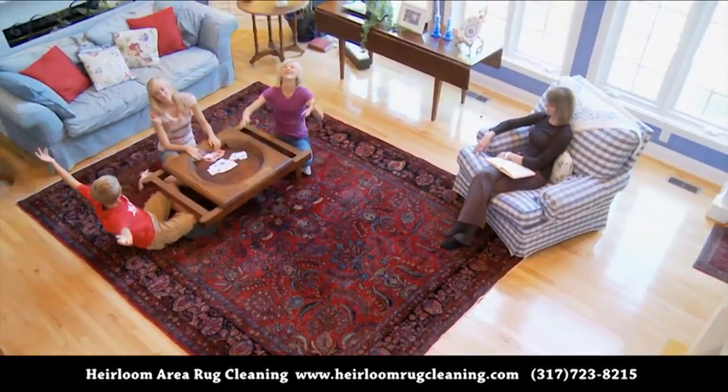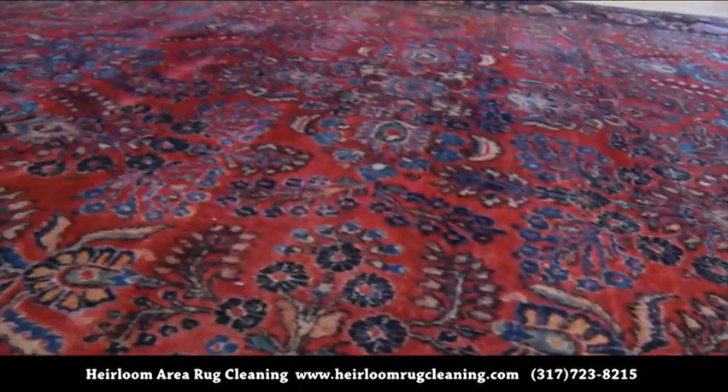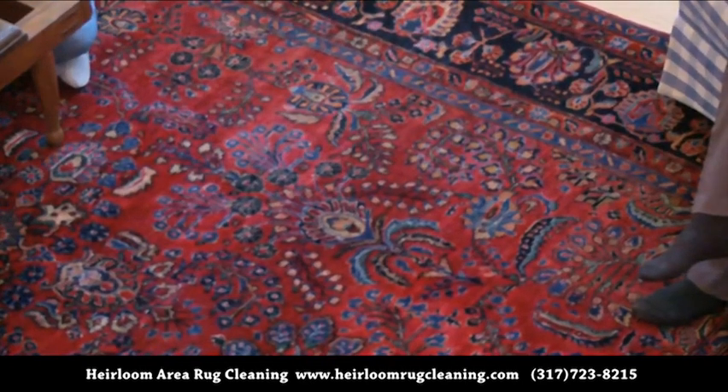The warmth and beauty of fine area rugs are like nothing else in your home. They are a part of the very fabric that preserves our greatest memories. Your rugs can last a lifetime when cared for by our professionals.